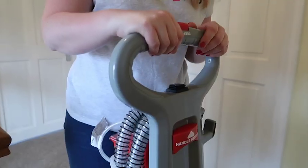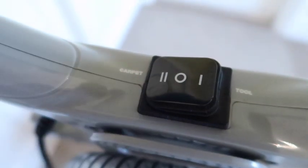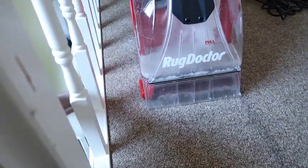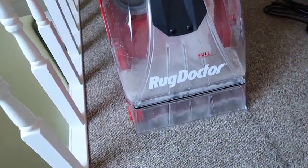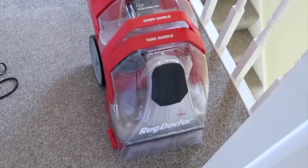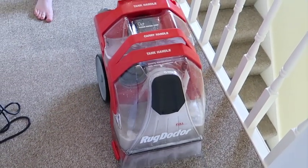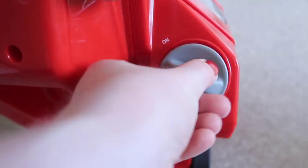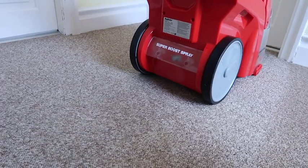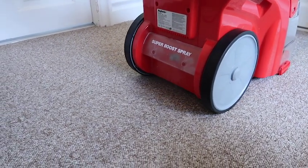To adjust the handle, lift the red lever, then turn the carpet machine onto carpet mode and press the red button at the top to activate the brushes, and then slowly walk backwards. For stubborn stains and high traffic areas you can use the Super Boost Spray option. This allows the detergent to soak into those stubborn stains before going over it with the carpet cleaner.